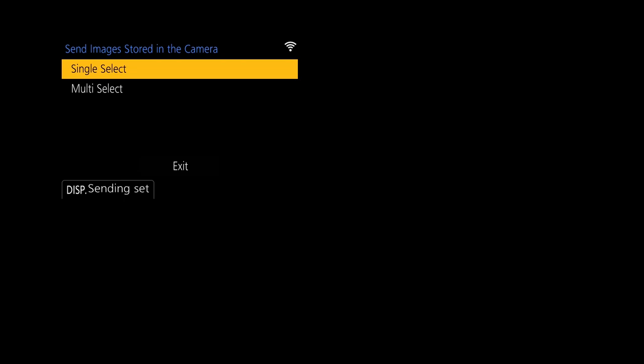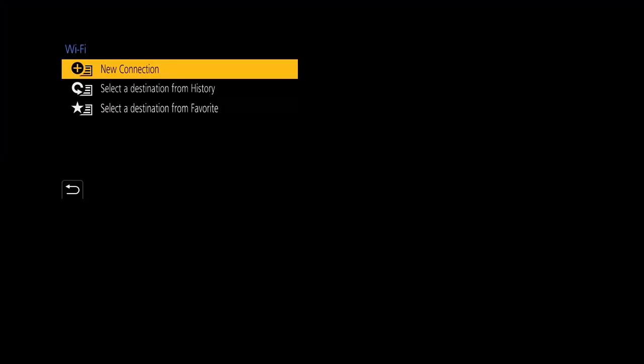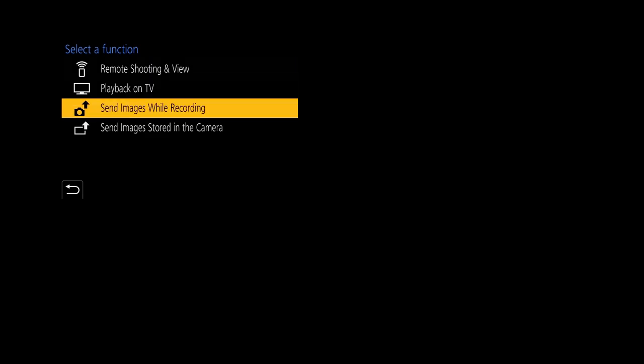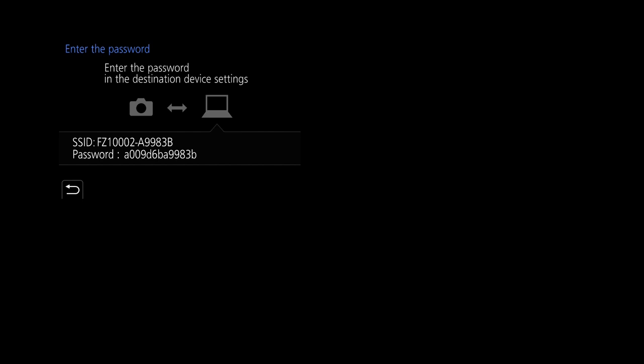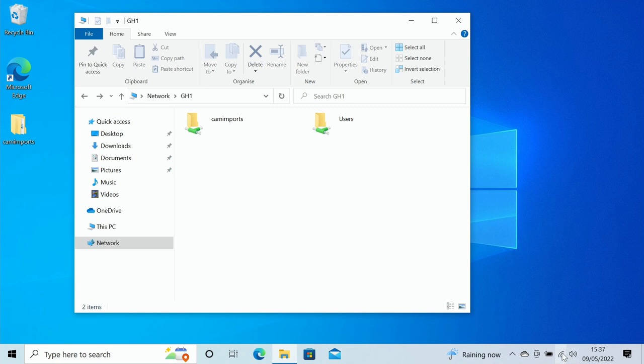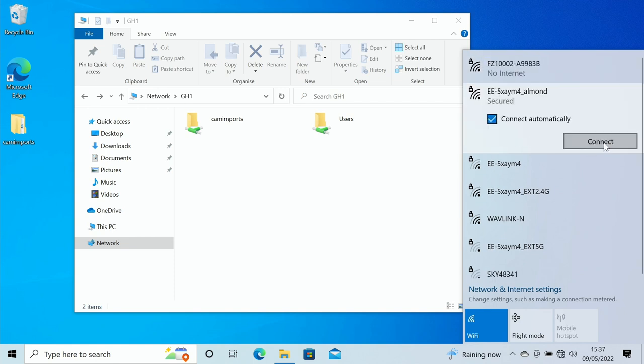Now I'm going to terminate the connection and set up a second destination on the camera, which will allow us to transfer files as they are captured — live — to our PC. Back to the camera: Wi-Fi, Wi-Fi Function, New Connection, then 'Send Images While Recording', to PC, Direct, Manual Connection. Going back to the PC, the network had dropped off so we go back to the FZ1000 and click Connect.